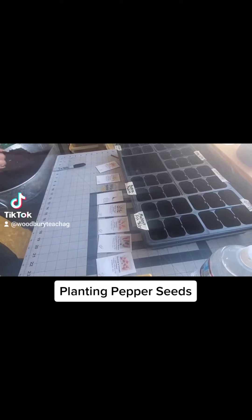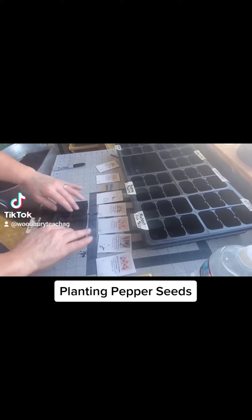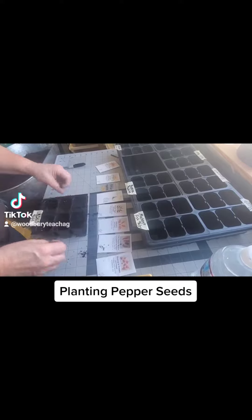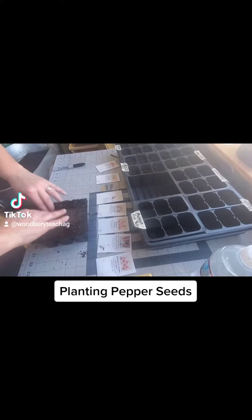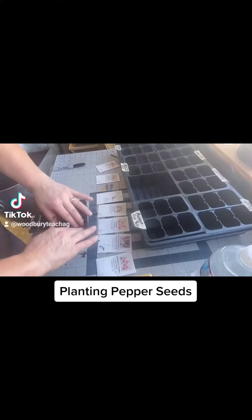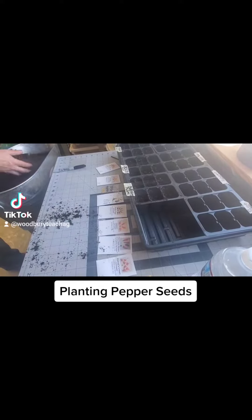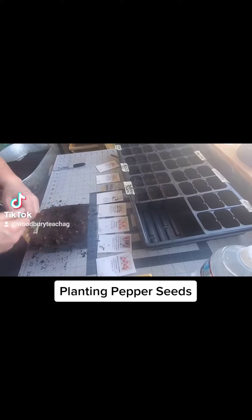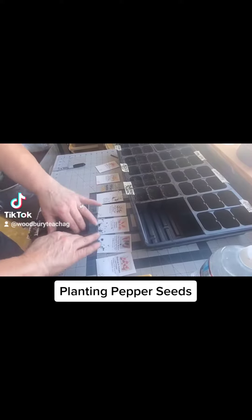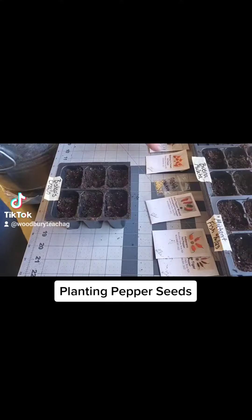The first thing I'm going to do is fill my six cells — six packs — but this process works for pretty much any style of container. I'm just scooping the soil in and dumping it in until it's level full. Then I'm going to press it down a little bit. This gives me a firm seed bed, keeps it from moving around quite as much, keeps the seeds from going too deep, and gives me a little bit of room for water so it doesn't flow over.